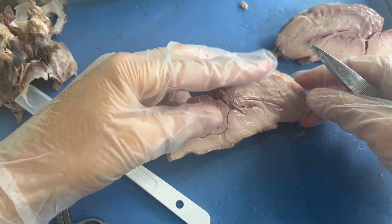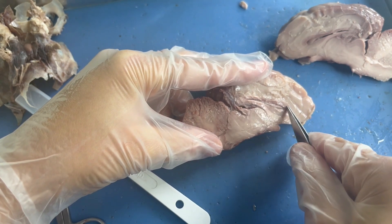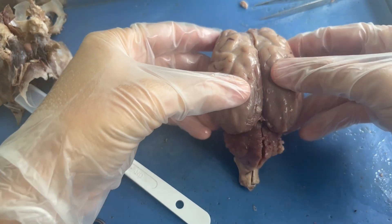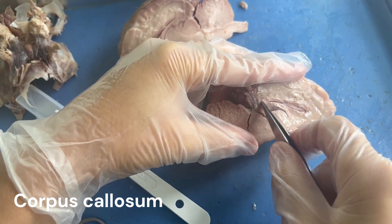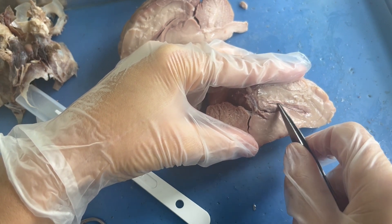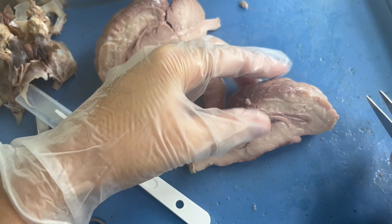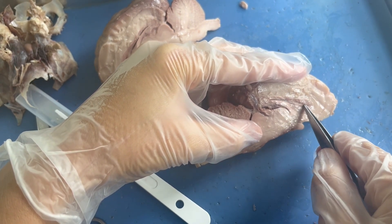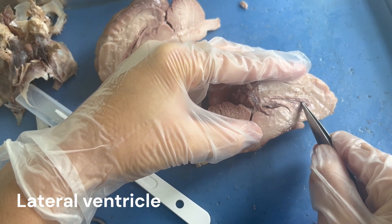Now that we are deep inside the brain, let's look at the internal anatomy. Connecting the two cerebral hemispheres is this piece of tissue — you can picture when the brain was back together that it held the cerebral hemispheres in place. This is known as the corpus callosum, and it kind of looks like a tadpole shape on the inside of the brain. There is a space inside the corpus callosum, and this is one of the ventricles in our brain. Our brain has four total fluid-filled spaces; this specific space filled with cerebrospinal fluid is known as the lateral ventricle.